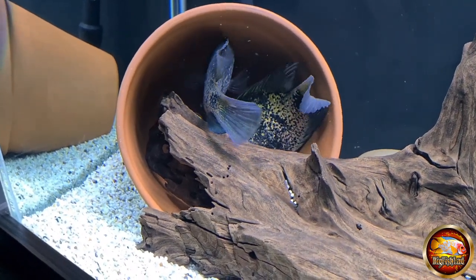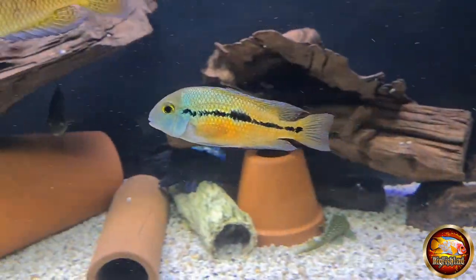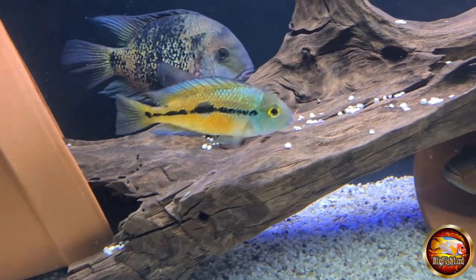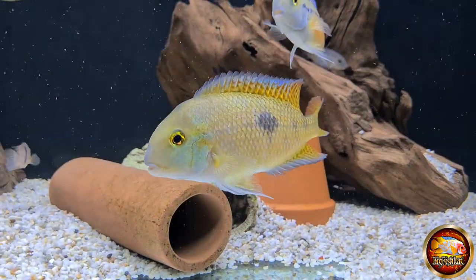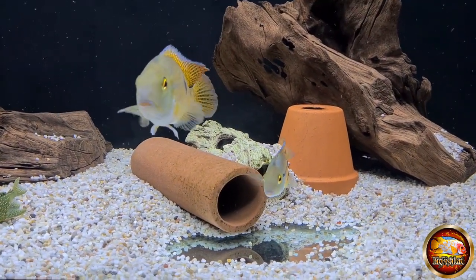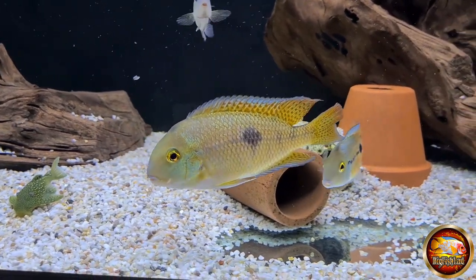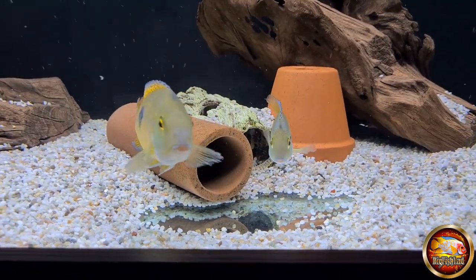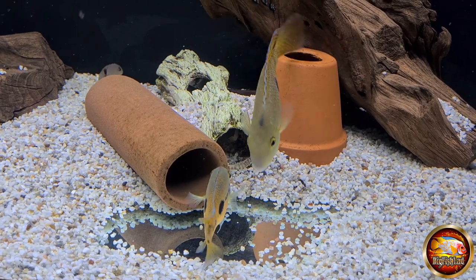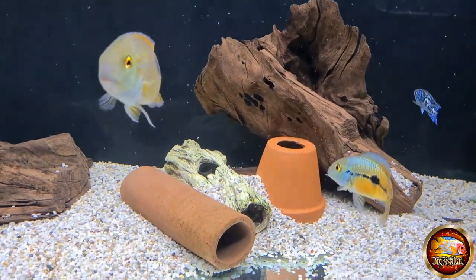Now we'll have a little look at the Nicaraguan cichlids - they're in the same tank and they're looking brilliant at the moment. This footage was taken at the same time as the Etrospear footage. These guys are both going through the motions now. They're spawning in this little pleco tube - the male can just about get in it. These guys lay non-adhesive eggs so they're always going to look for a cave where the eggs aren't going to fall out. You can see they've dug a little pit in the gravel in front of the cave.